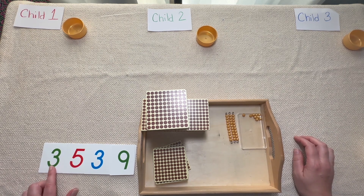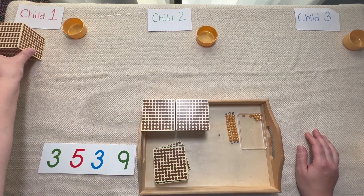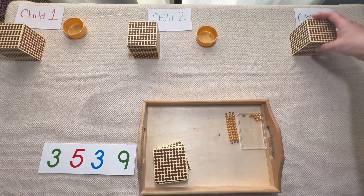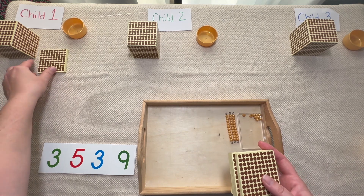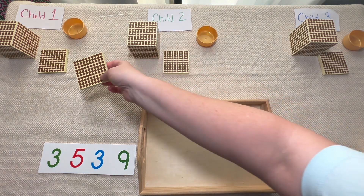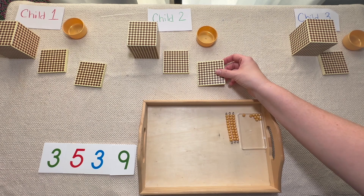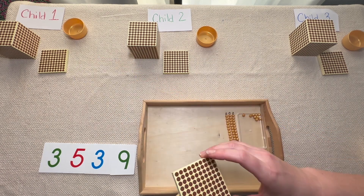How many thousands do we have? We have 3,000. Let's share equally: one for you, one for you, and one for you. Now let's start sharing our hundreds: one for you, one for you, and one for you. Let's keep sharing equally: one for you, one for — uh-oh, we can't share these equally. I'm going to have to take these back. When we can't share equally, we have to exchange these.